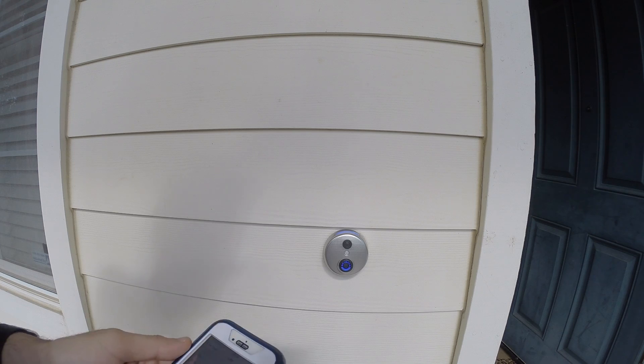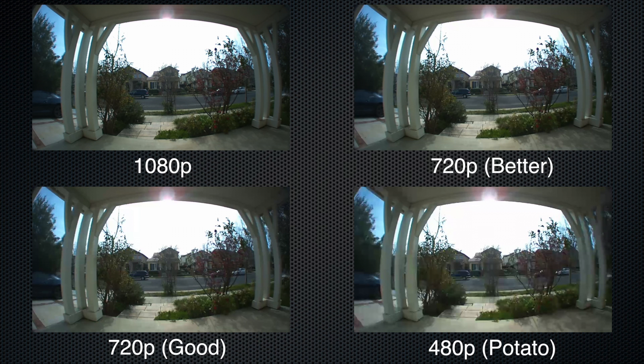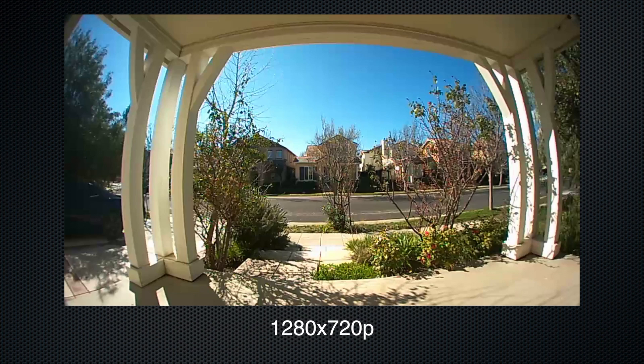For image quality, I recommend messing with the settings because it varies depending on your WiFi connectivity and internet provider. This setting controls the resolution you'll see the live feed at. But at the end of the day, footage captured by this doorbell will always be 720p.